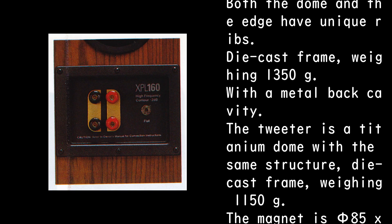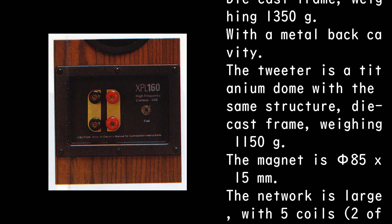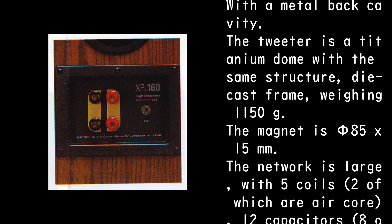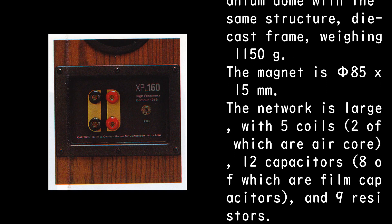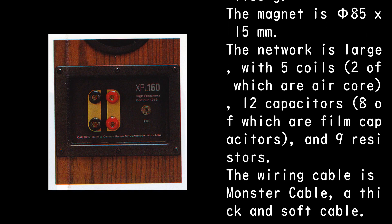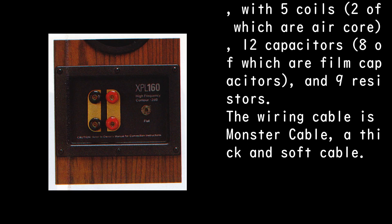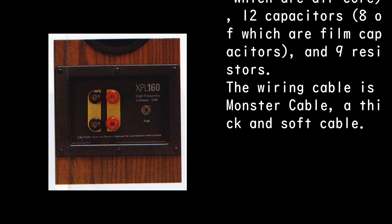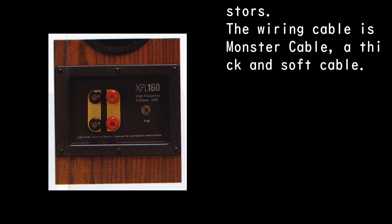The tweeter is a titanium dome with the same structure, die-cast frame weighing 1,150g, and a magnet of Φ85 x 15mm. The network is large: five coils, two of which are air core; 12 capacitors, eight of which are film capacitors; and nine resistors. The wiring cable is Monster Cable — a thick and soft cable.